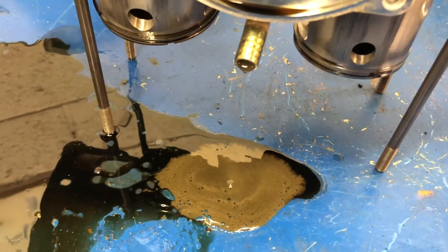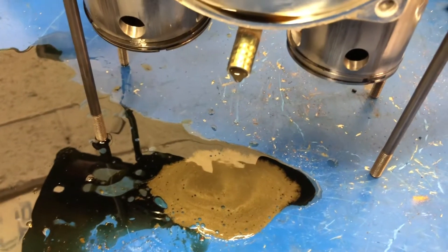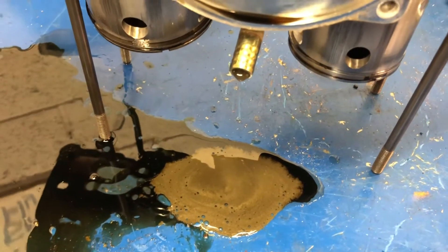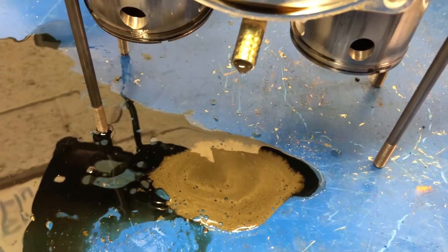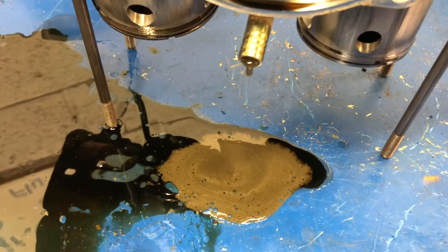Hi, John Baker from rotacrepair.ca. Had to do this short video today. I'm taking apart a 582 with a blue head for an inspection, and apparently changing the oil in the rotary case was not in the maintenance schedule for this one.